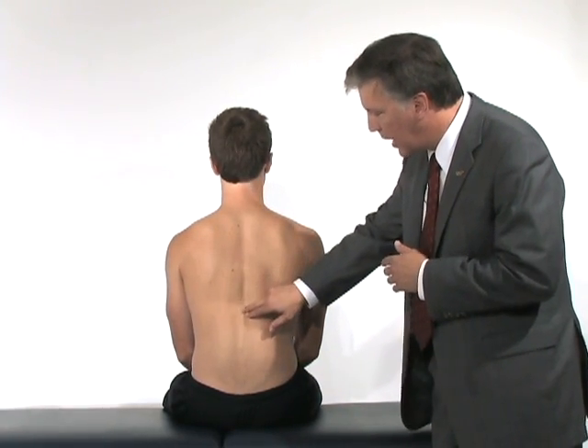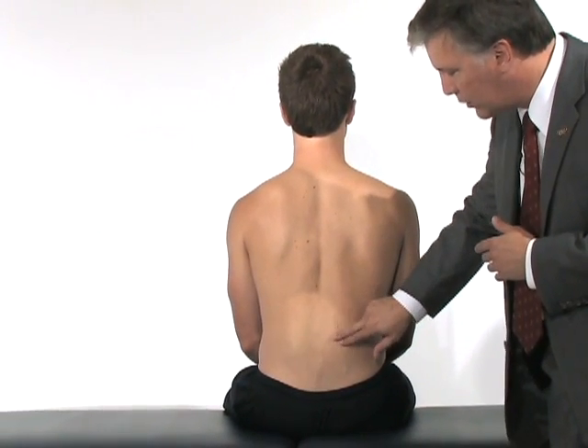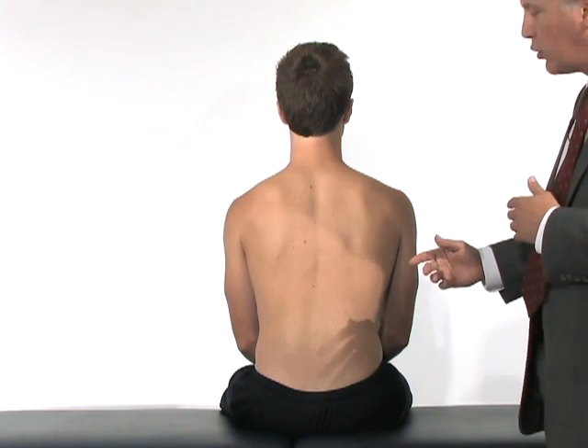We're going to palpate along the entire spine to see if we can find any findings of scoliosis. We'll palpate over the medial or the lateral muscle masses to see if there's any pain, and we can palpate over the SI joints on either side to evaluate for potential pain.